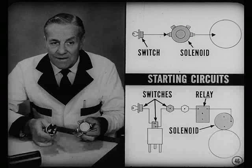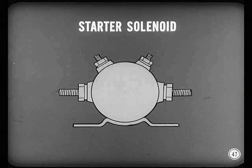On some models the simplest starting circuit uses only two control units: a starter switch and a starter solenoid. The most elaborate circuit uses three control switches, one relay, and one solenoid. On Plymouth, Dodge, and DeSoto Fire Sweep models, the starter solenoid acts like a heavy-duty relay — it's a magnetically operated switch. But because the starter sometimes draws more than 100 amperes, solenoid construction differs from that of a relay.